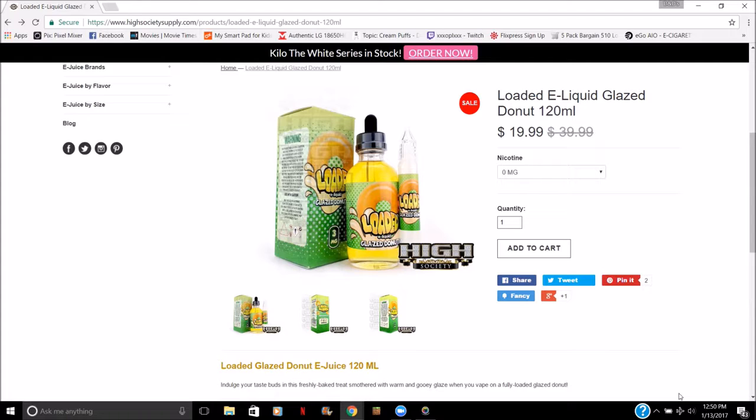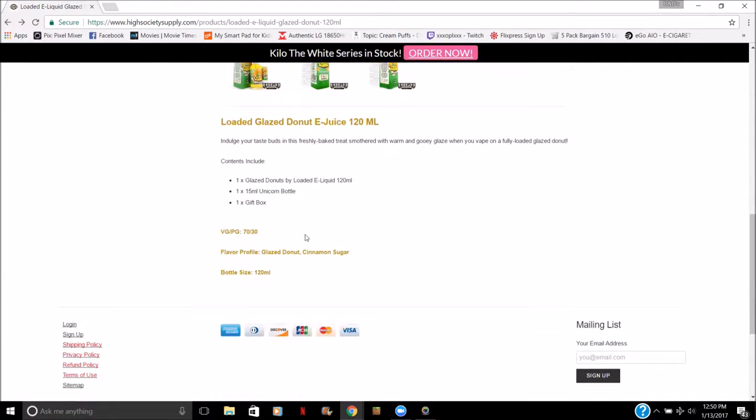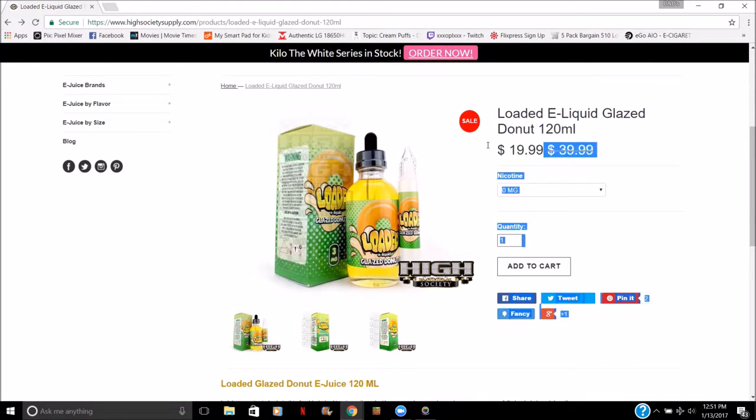Your nicotine strengths are zero, three, and six. You can buy a quantity of one, two, or up to whatever you need, then just add it to your cart. You can also share it to Facebook, Twitter, Pinterest, and Google. It gives you a little more information about the juice. For $19.99, you really can't go wrong.